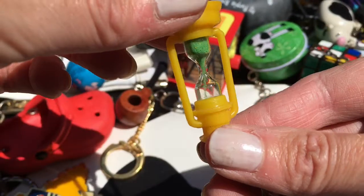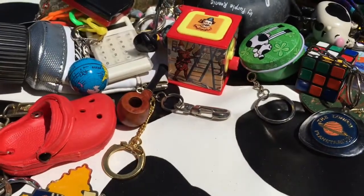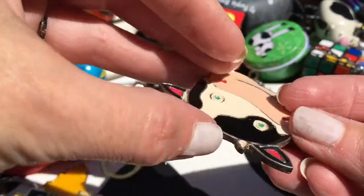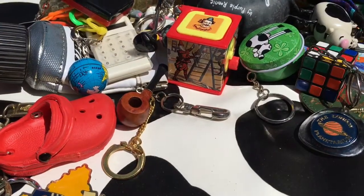A little sand timer - and it works. I think I had a few of these, I don't know where they've gone. Maybe it came in a cracker. Yet another cow - this one broke off its chain. Maybe I'll put it in resin or something.